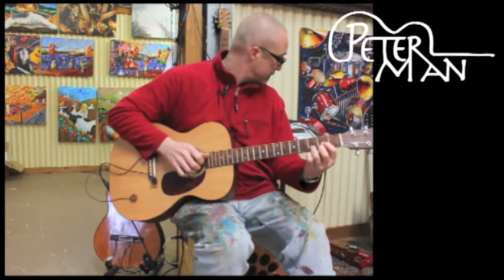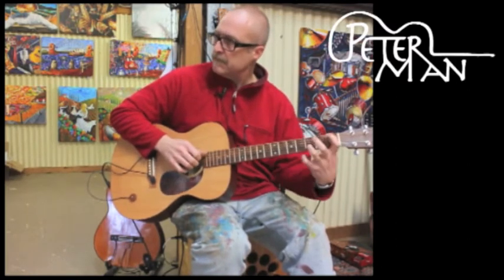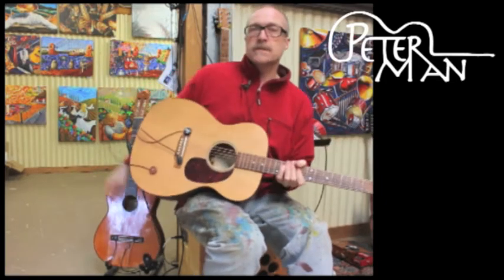So here we go — quite a nice, rich tone.